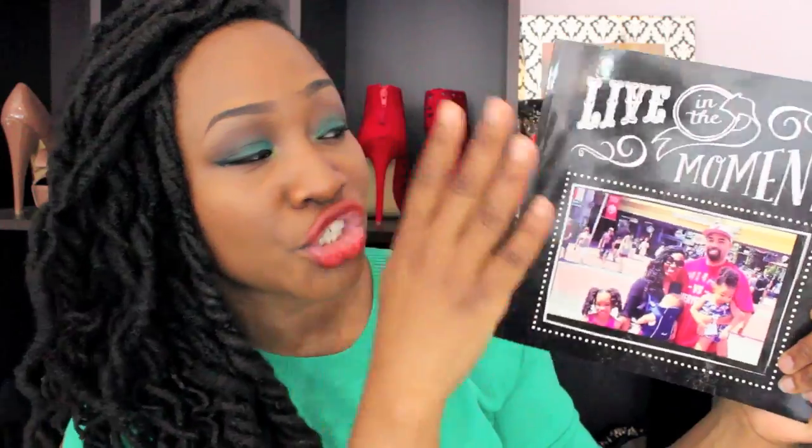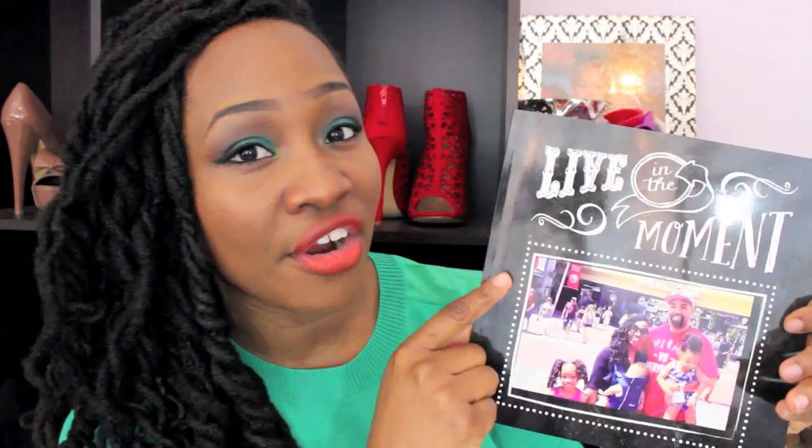I'd rather them do that than send me a book and a picture looks grainy or something like that. So here is mine — it's called Live in the Moment, this is the chalkboard moment. They have different themes, and this is the theme that I chose, because we actually have a black chalkboard in our kitchen where I typically write out the menu for what I'm cooking that day.